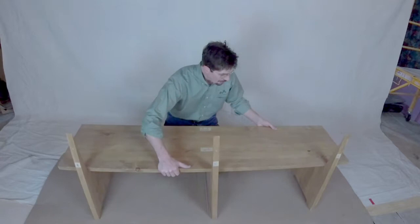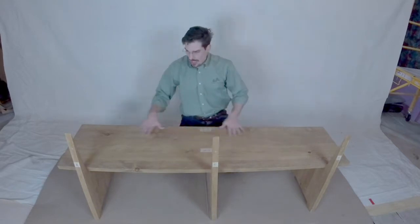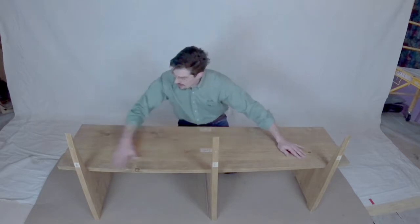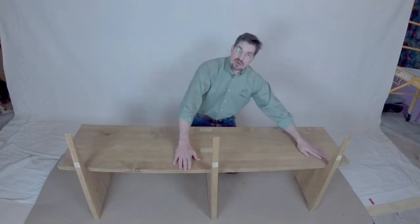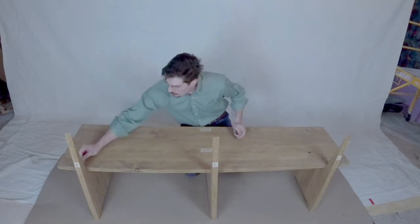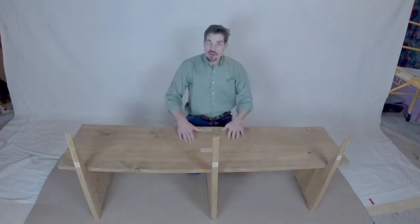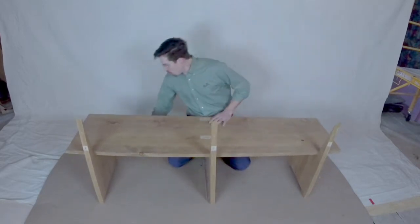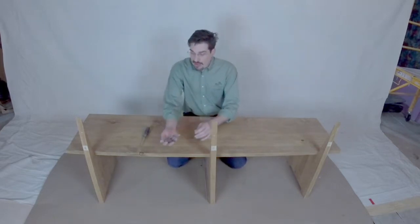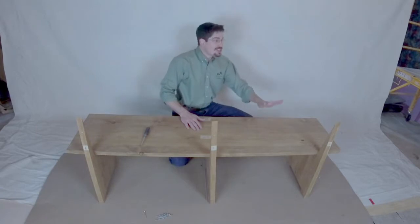Now we're going to tip the seat up so it's sitting on its legs. From the back you can see the labels again. We've got the seat top, the front label, and a set of holes — there are two different types. The three-eighths holes will receive the wooden dowels, so we're going to put the remaining dowels in, each one lining up to the leg back. Then we'll slide forward to work on the back, and get our tapered screws ready.